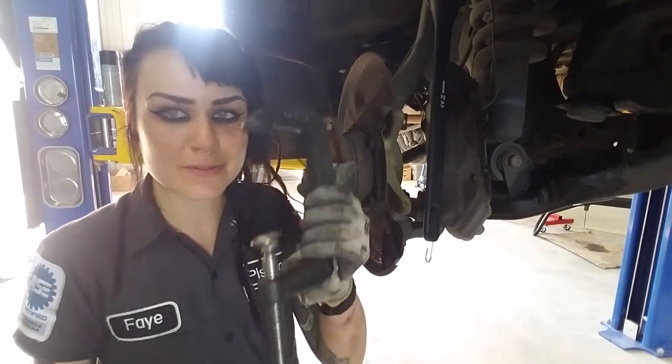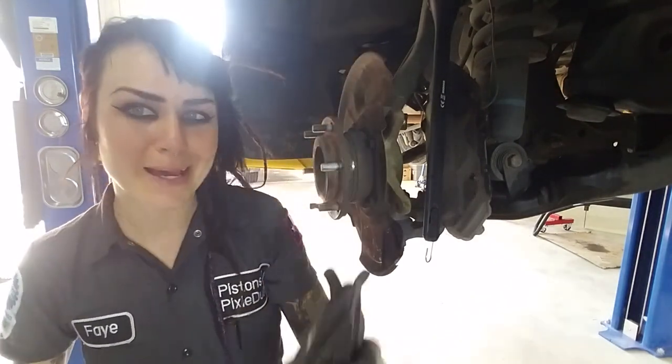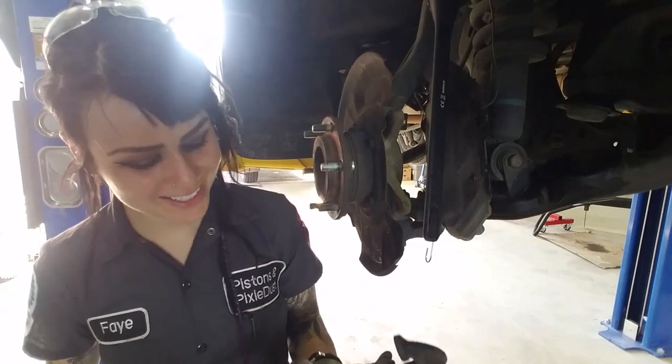It's pretty easy - you do it the exact same way I used the C-clamp. And it's free to rent.